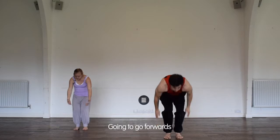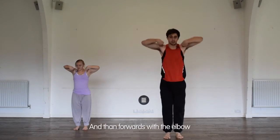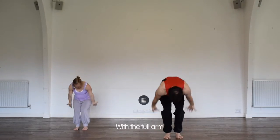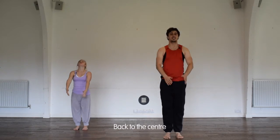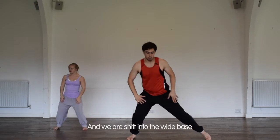We're going to go forwards and then forwards with the elbows with the full arm to find an arch back to the center and we shift into a wide base.